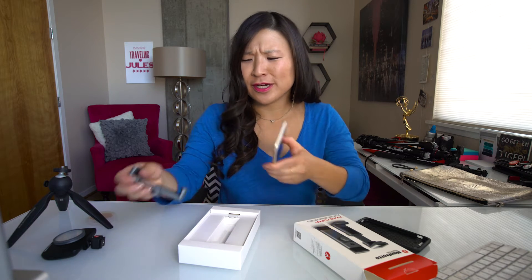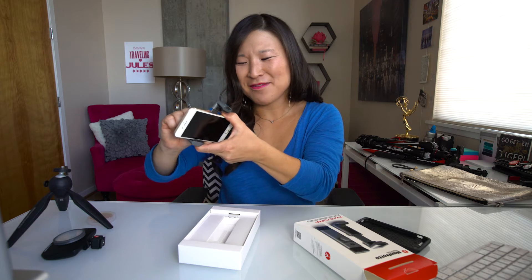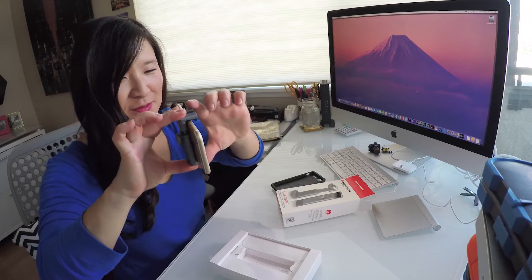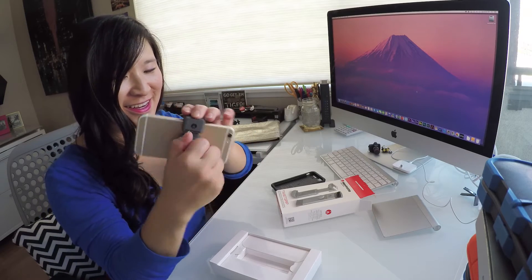I also want to show you that it works just the same when you take it out of the case. So if you don't have a case — which you should, because I drop this all the time — it works. Same thing, just give it a little push in the back, lock it up, and there you go. Wiggle, wiggle, wiggle — it's not falling out.